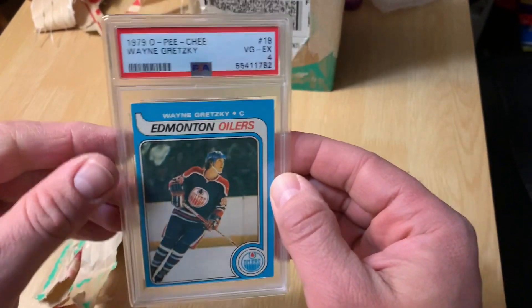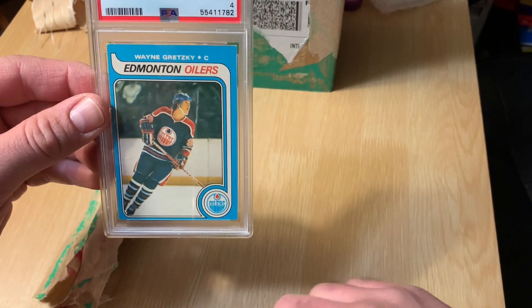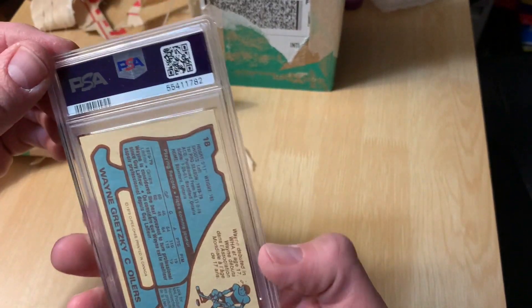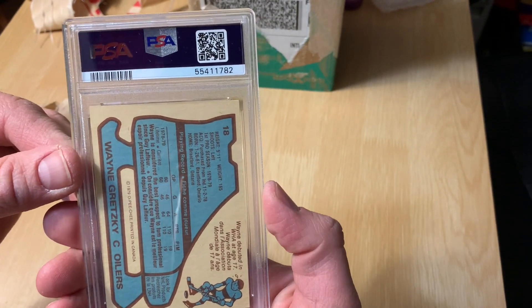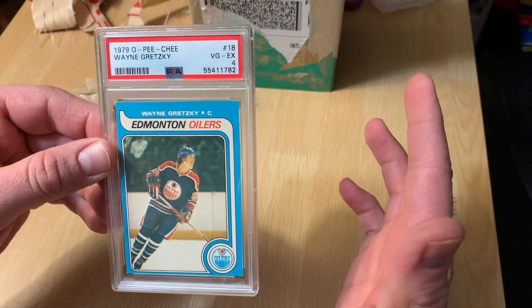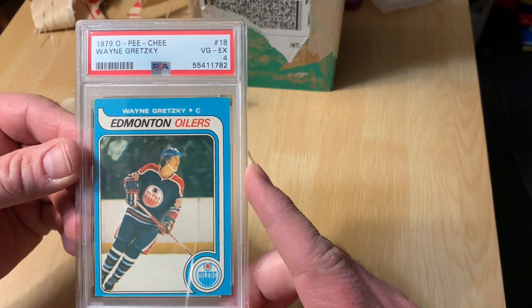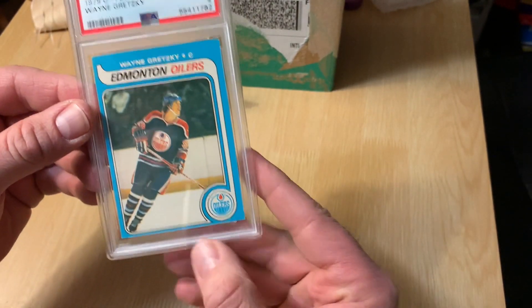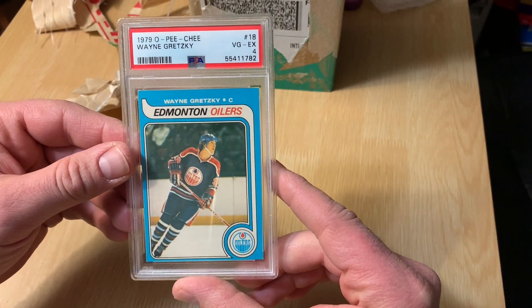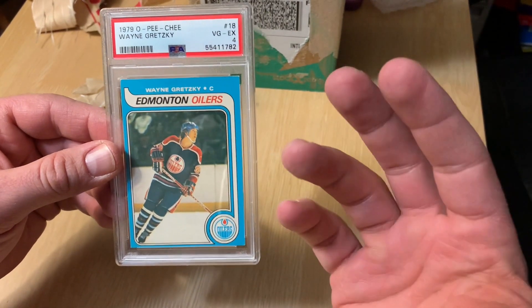Wow, that looks nice. As I initially said in the video — but then during that time, and we all know how long and how swamped PSA got with their submissions — it seemed like they were grading this card harsher and harsher. After seeing some other people's cards come back graded a 5 or a 6, I thought it was most likely a 4, almost certain it was a 4, hoping for the 5. And that was exactly the case — it's a 4. What knocks it down is the centering, off-center top to bottom more so than left to right.